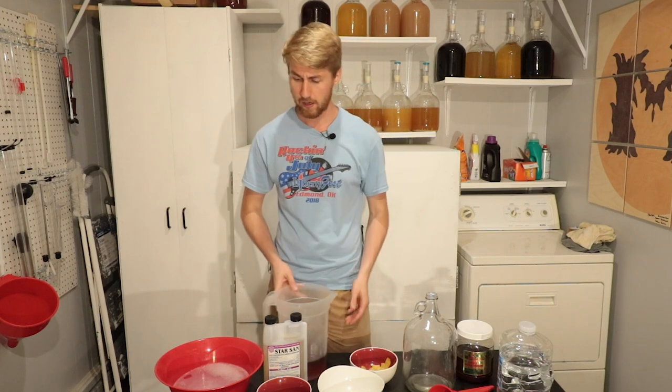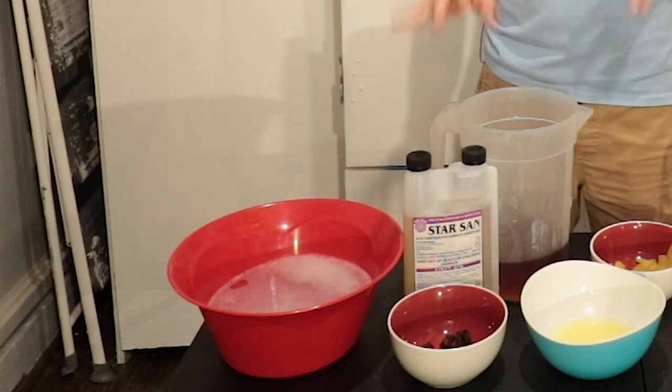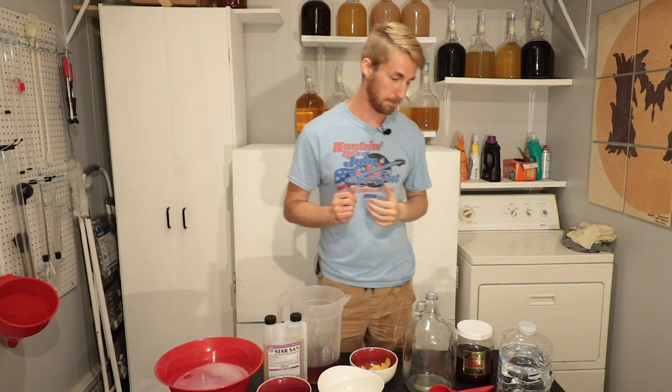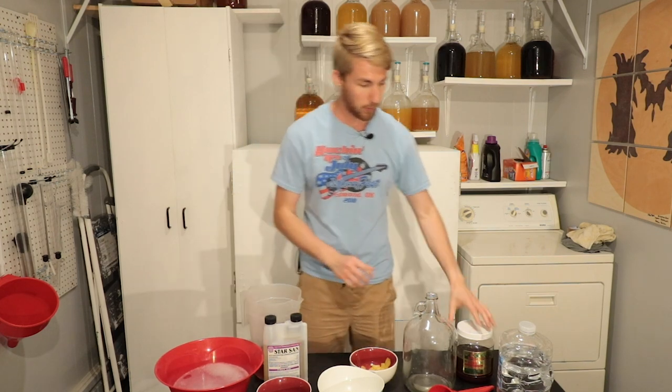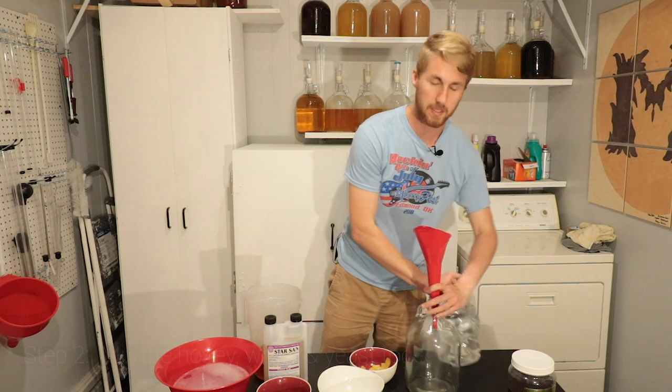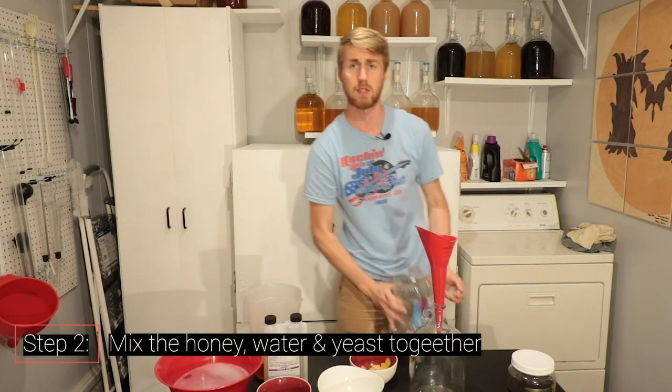Now we get to the really easy part. I have been sanitizing everything I've used, by the way. This little red bucket here is full of Star San water, which is a sanitizer used in brewing to get rid of any bad bacteria. So we've done that — sanitized everything. I'm going to start mixing my ingredients in.